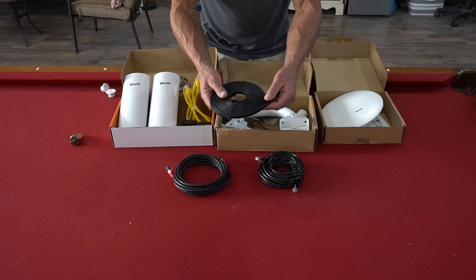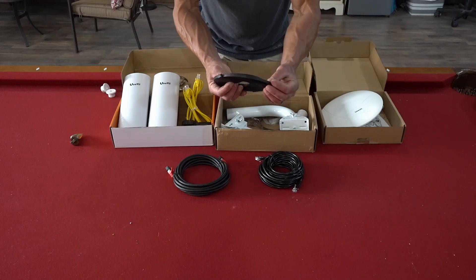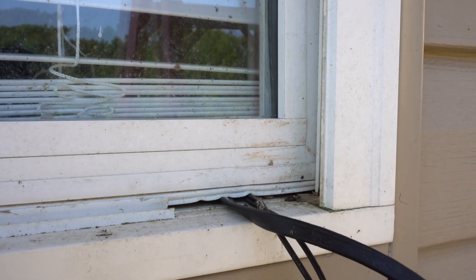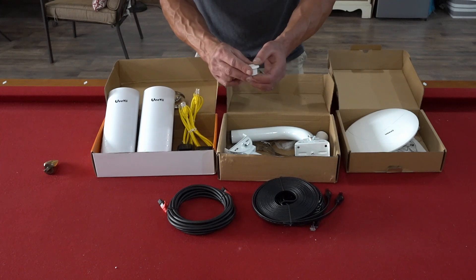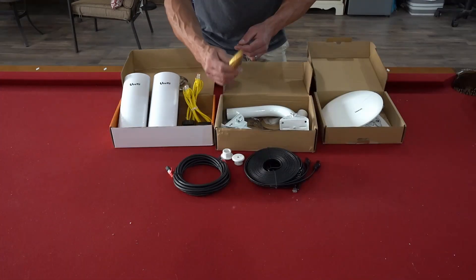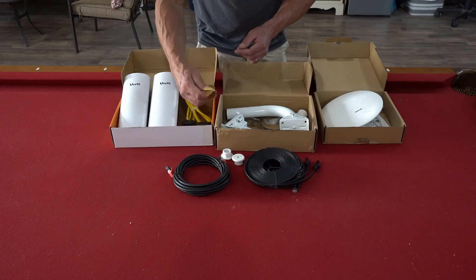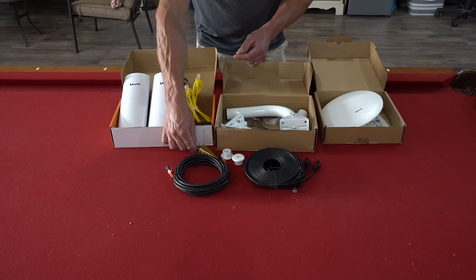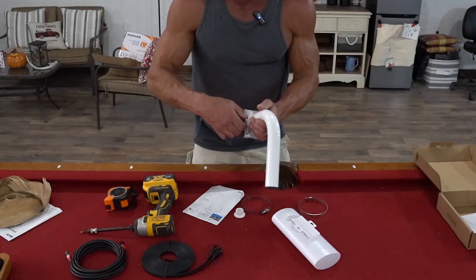I purchased some things separately: a couple of different lengths of cords, and a flat CAT8 cord that's great for going through a window — it's so flat I can still shut the window. I have a couple of cable routing pieces for going through ceilings or walls for a neater finished look. I also have a step bit, which is great for drilling through metal, and it'll make prepping the brackets much easier.